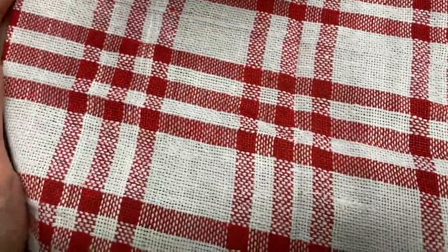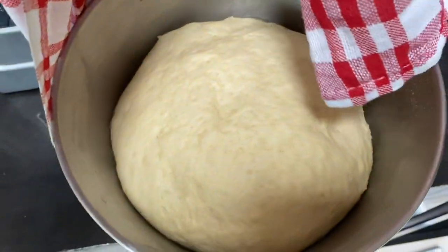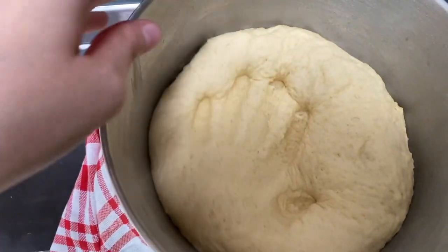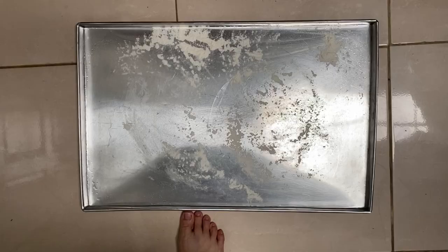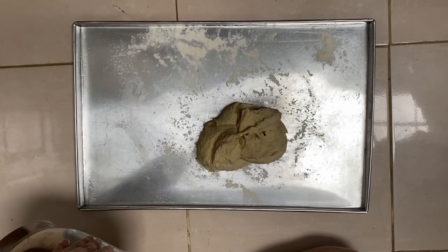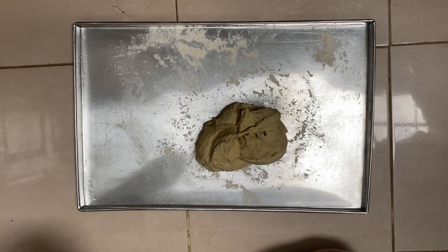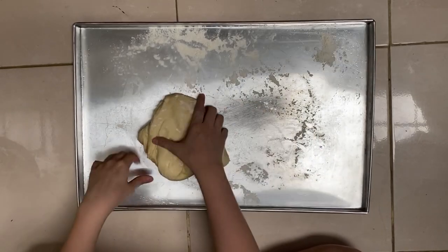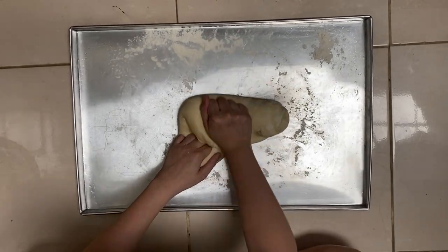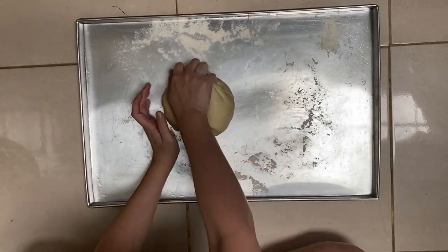After that I cover the dough in a damp towel and leave it to rest. You have to make sure the dough is around two or three times bigger. This is after I leave it for around one hour. I knead it again real quick to even out all the gluten. I get a baking tray and dust it with a little bit of bread flour, then shape it into the spider tarantula bread. Wish me luck because this is actually the first time I'm attempting to make something like this.